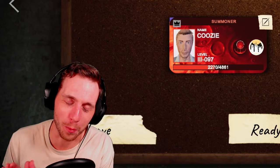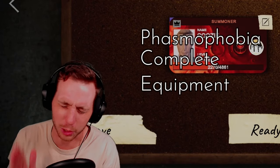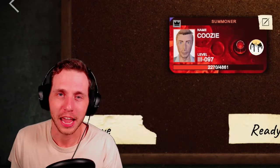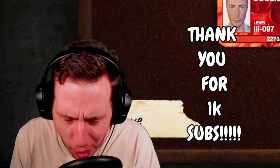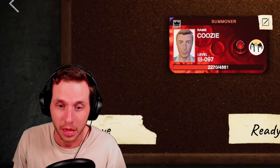YouTube, what's up, it's your boy Koozie and welcome back to the Phasmophobia complete equipment guide series. This is a special video because as of recording, we have hit a thousand subscribers on YouTube — thank you so much for that.